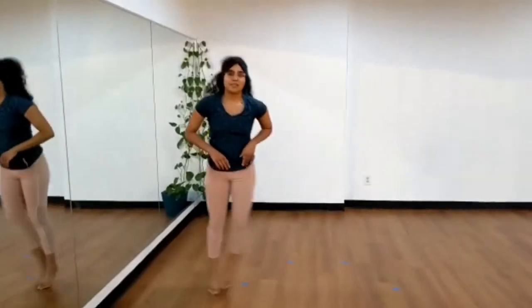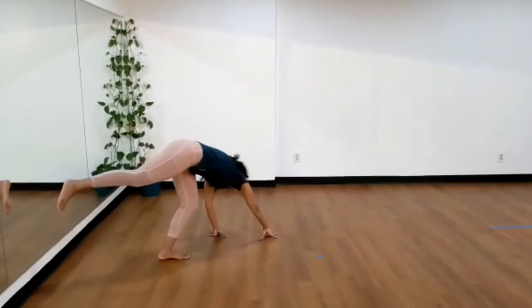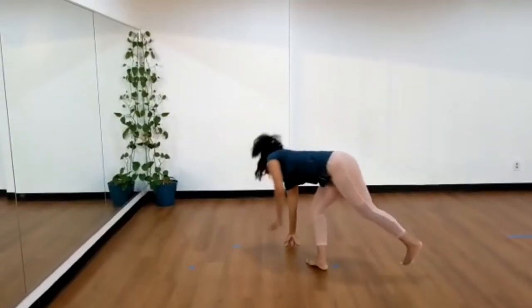We're going to do that one more time. Take your left leg at the bottom corner, left hand, right hand, lift your right leg up, jump, and bring your left leg over.